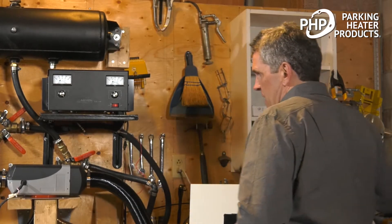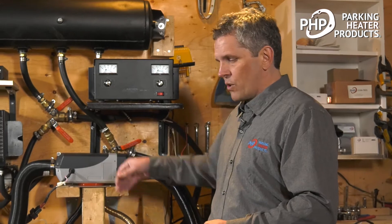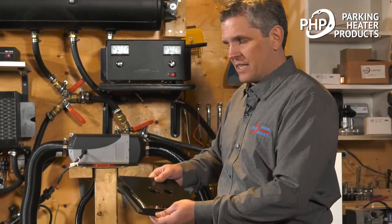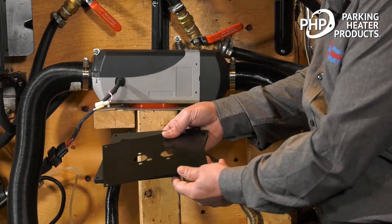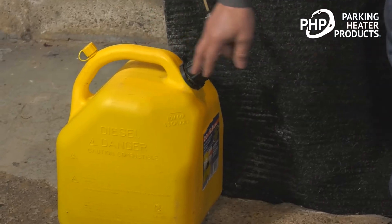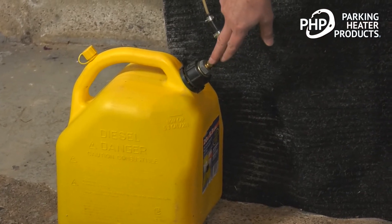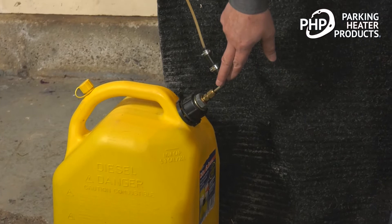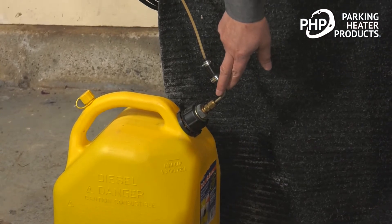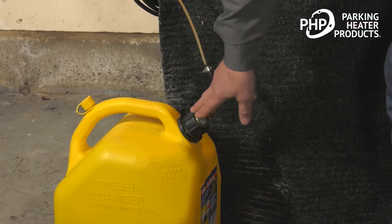Typically we're mounting the heater inside the cab. It has to be mounted inside the cab. We're drilling a hole in the floor and then using our mounting plate and seal to fasten and seal that to the floor. We tap into the fuel source. For the test bench, I'm using this five gallon jerry can, a fuel pickup tube, and we typically either drill into the tank or look for an existing plug that we can tap into.